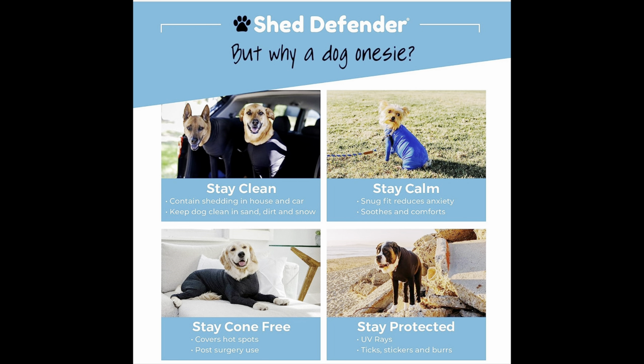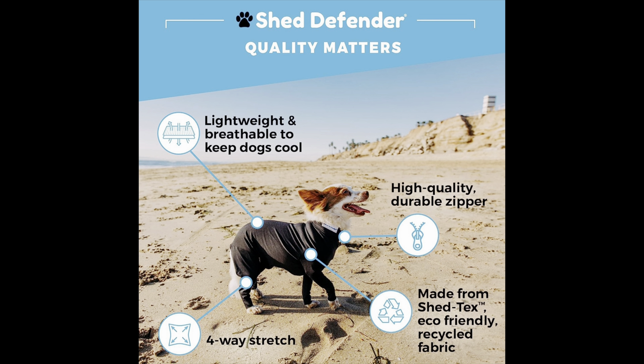We got this Shed Defender off Amazon. It comes in multiple colors — camo, pink, gray, black. It's pretty nice. Thanks for watching.